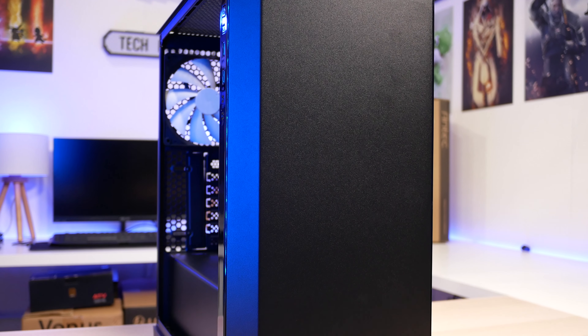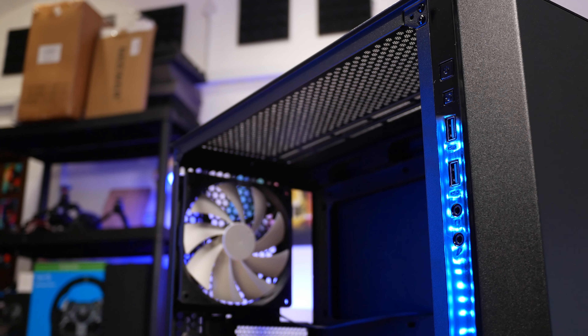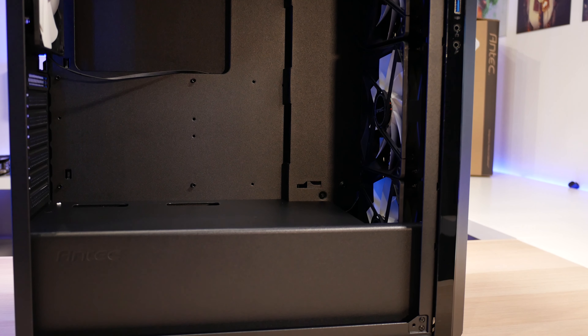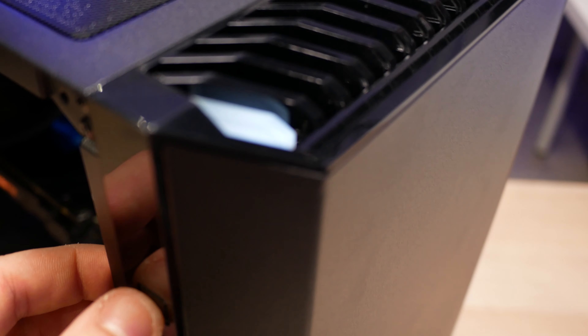The Antec P82 Flow is the evolution of the Antec P8. The muted colours and design really are kind of a winner in my opinion. It does remind me a lot of a Phanteks P300, but similar looks aside, I really dig it. It's definitely aimed at a more mature audience.